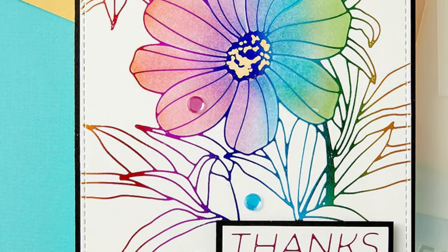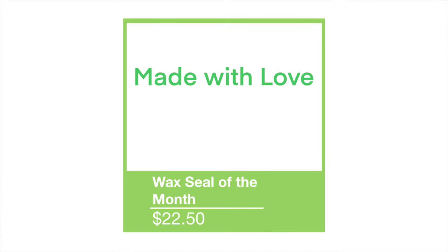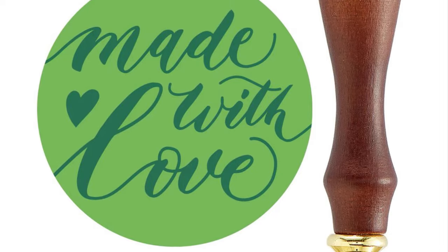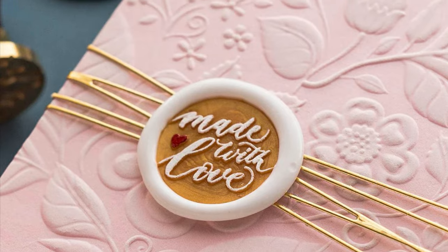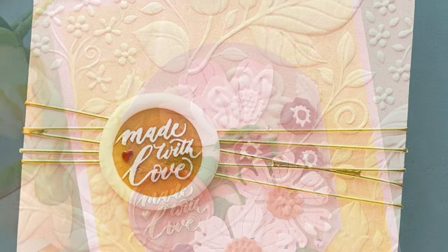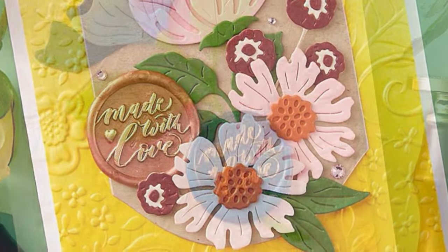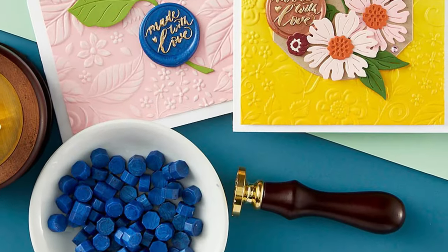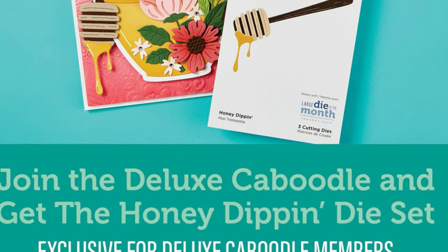Finally, our Wax Seal of the Month is called Made With Love, and as crafters I think this is something we could put on pretty much everything we do — because it's that passion and love we put into our card making and projects that makes them special for the people we give them to. You can see just how lovely it looks with the dark blue pearly wax with these card sets here — it's gorgeous.